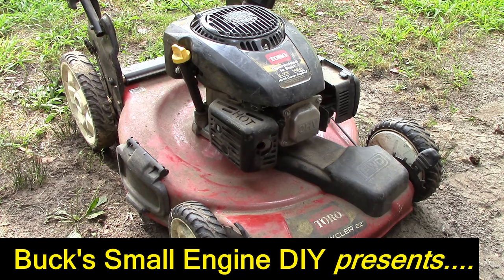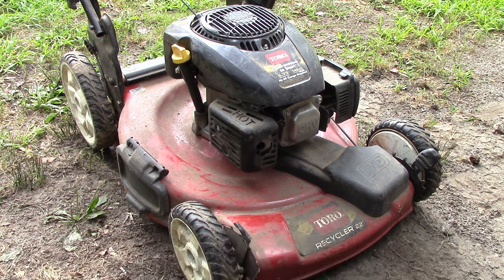This is a Toro recycler, a 22-inch mower with a single-cylinder Kohler engine, and it's been sitting for over four years without use. Based on the amount of dust on top of this mower, I'd say that's accurate. It won't start and it won't run. Think we can get it up and running again today? You bet your life we can.